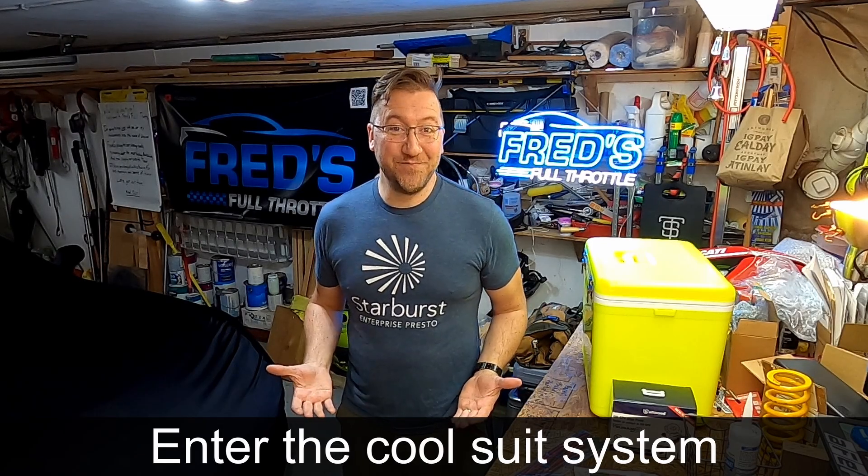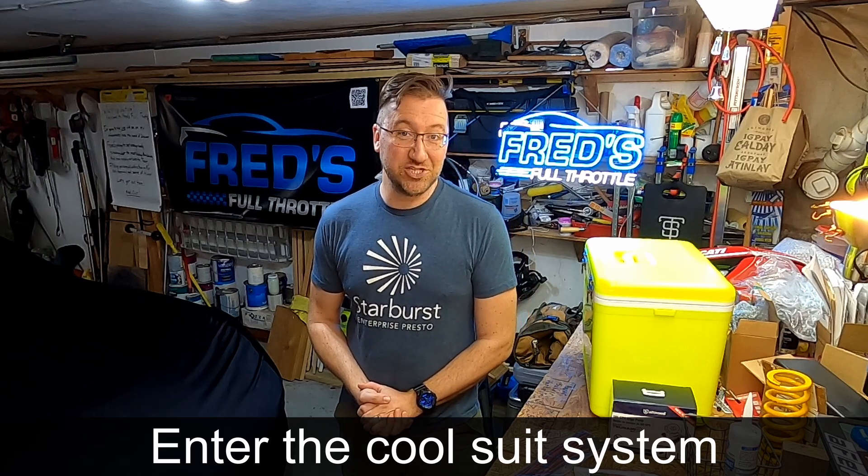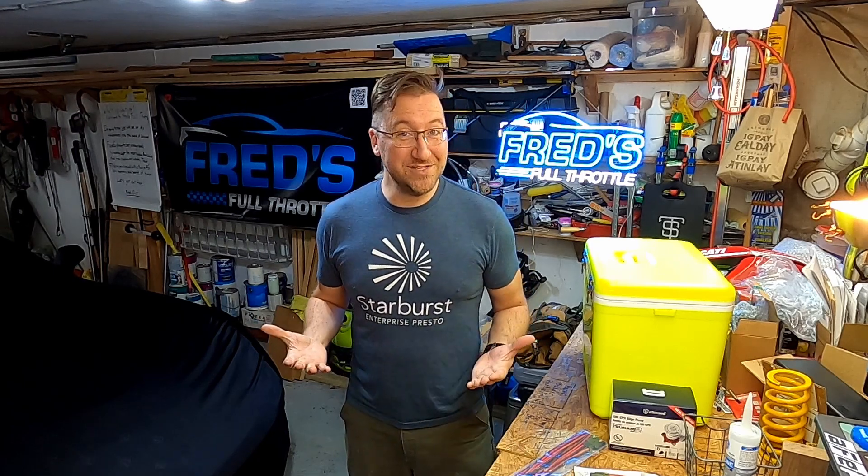Enter the cool suit system. Companies like Paragon build turnkey systems, which consist of a water tank that you can fill with ice, a pumping system wired into the car, and water lines to distribute that ice water to the driver. The driver can wear a special shirt or vest that has a webbed layer of hoses, and that ice water runs through those lines. This is worn directly against the driver's skin, providing critical cooling to your torso so you can stay sharp, but more importantly, avoid heat stroke or passing out. Wire that up to a toggle switch and you have on-demand cooling whenever you need it.